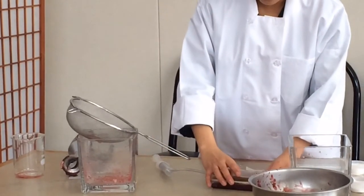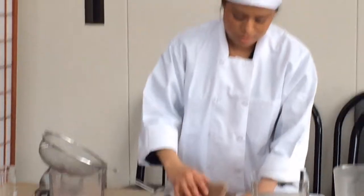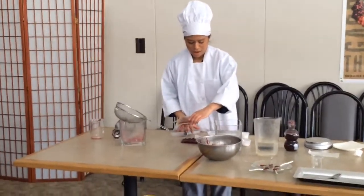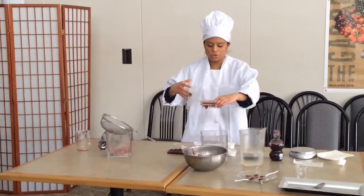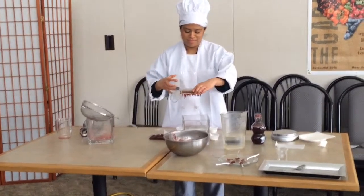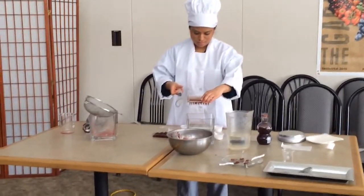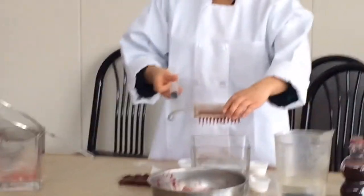So you carefully want to take the caviar maker, and then you drop the drops in here. And then you just drop them in and add the caviar.